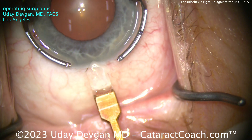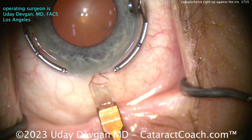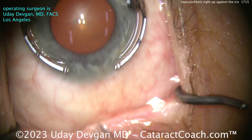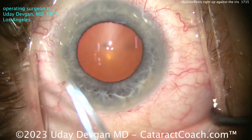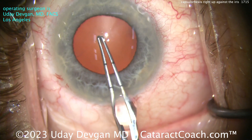Using our fixation ring and the diamond keratome to make a nice entrance into the eye. I caught a little too much conjunctiva, so I shifted that over — I don't want too much conjunctival action and then chemosis. There's a little bit of bleeding from the incisions, the way I like it, barely nicking those little vessels. And there are the forceps.